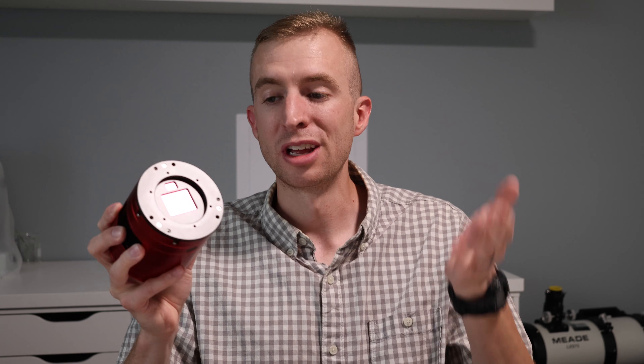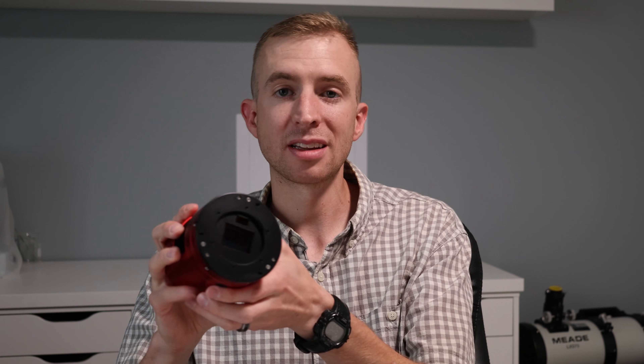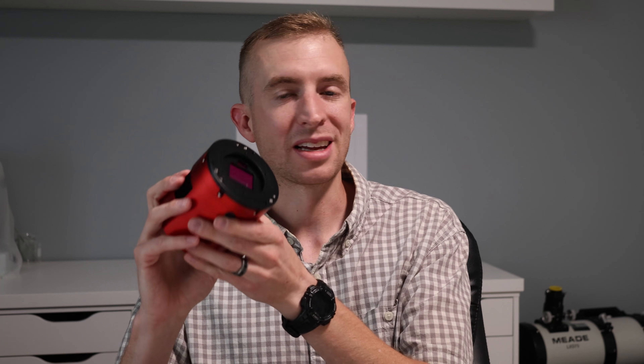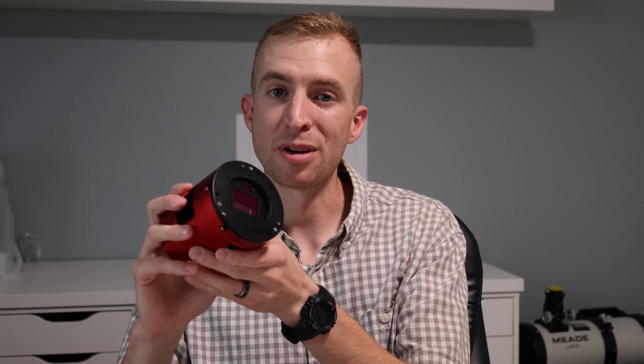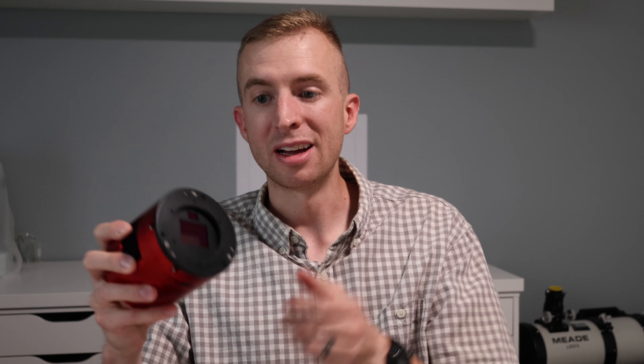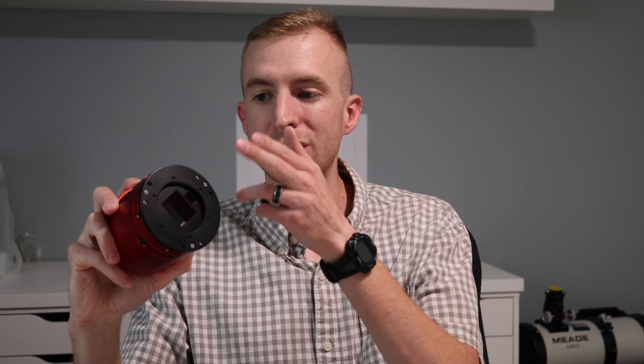The camera gives you multiple options for guiding. You can use the built-in guide camera with no off-axis guider if you'd like to. Or if you don't want to use the built-in guide camera, just use your traditional guide scope and guide camera setup — and it's basically like you have a 2600MC Pro at that point. But this camera is even better because the full well capacity is about one and a half times higher than the 2600MC Pro. So either way, this is a better camera than the 2600MC Pro and will outperform it. ZWO did a great job by allowing you to use a different guide camera than what is built-in.